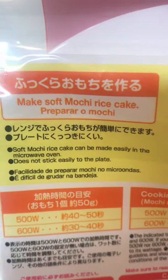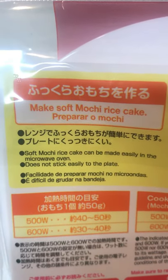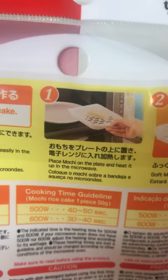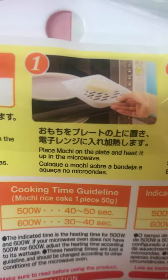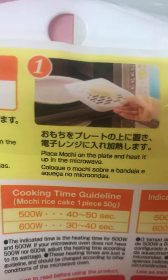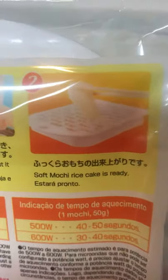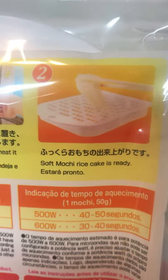It's even in English too! It says: 'Make soft mochi rice cake. Prepare a mochi.' And then: 'Place mochi on the plate.' There's also French. And the last step in Japanese: 'Fukura o mochi no dekiagari desu' — which means in English: 'Soft mochi rice cake is ready.'